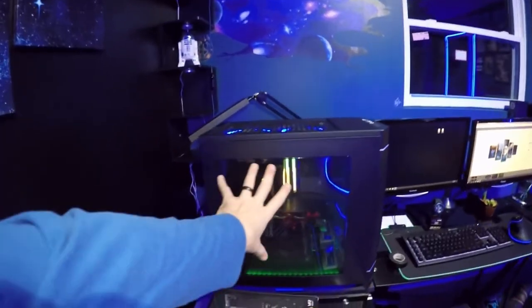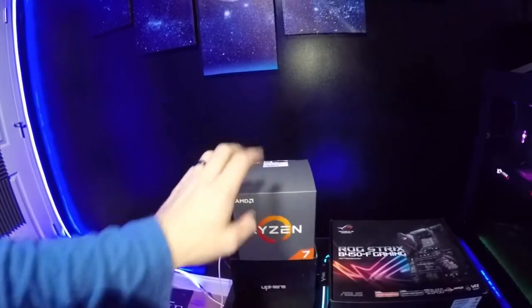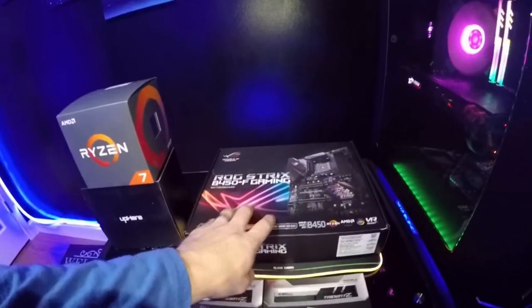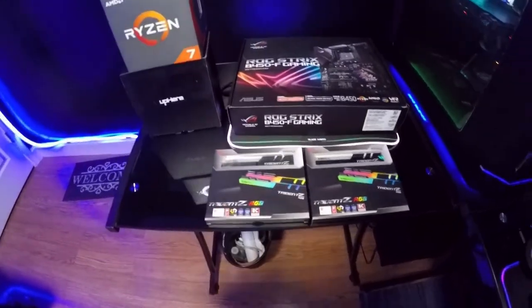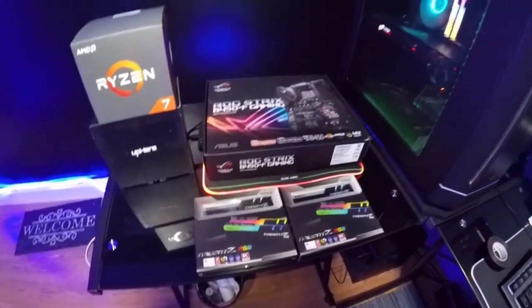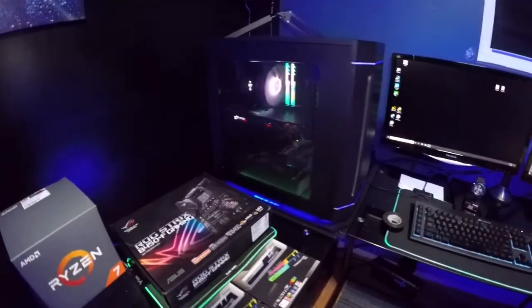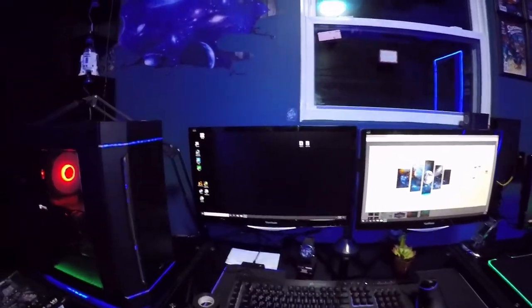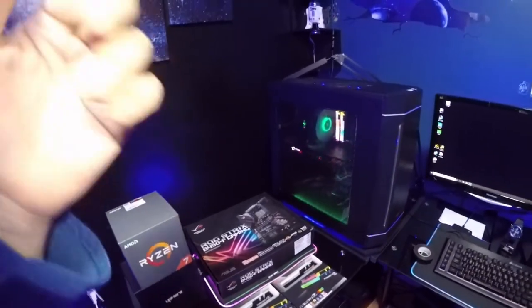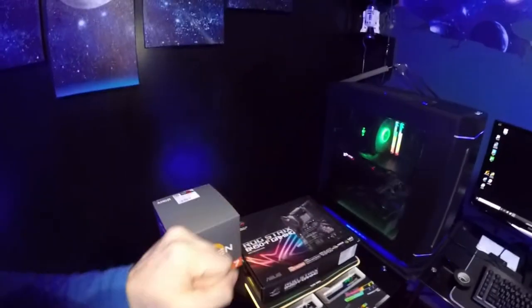This machine is going to be completely upgraded — we're going to upgrade it with a Ryzen 7 2700X, Strix B450, and 32 gigs of Trident Z RGB RAM at 3200 megahertz speed. We're going to keep the same GPU, a 1070. What I want to do is run a benchmark on it real fast — once we run the benchmark we will see where we are, and then we're going to completely upgrade the motherboard, CPU, and RAM while keeping the same graphics card.